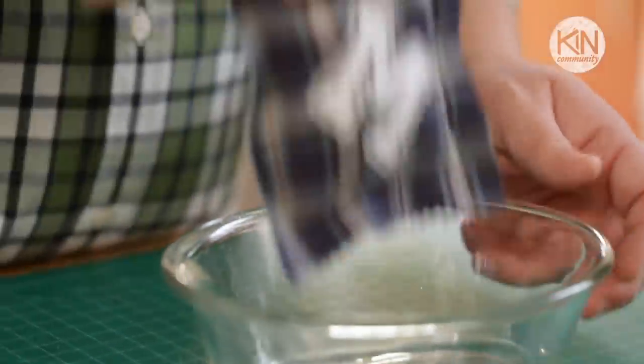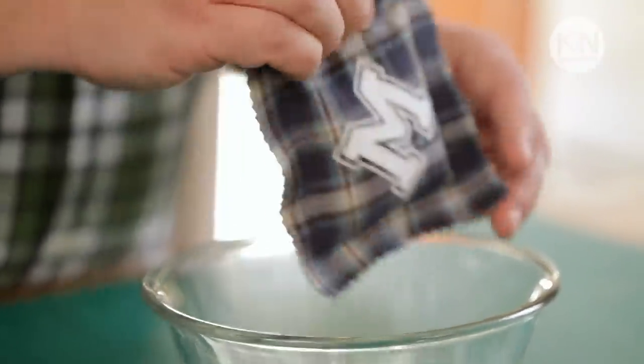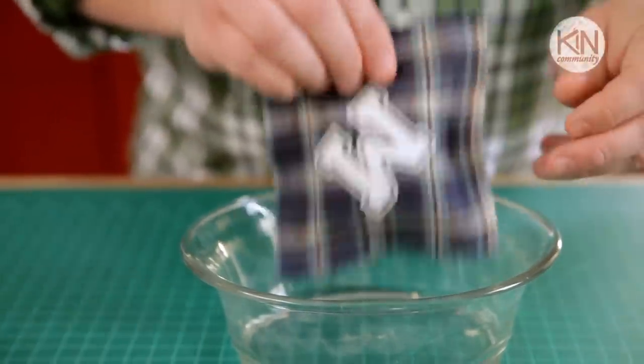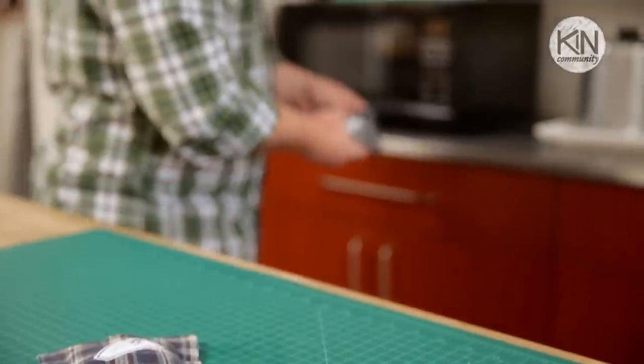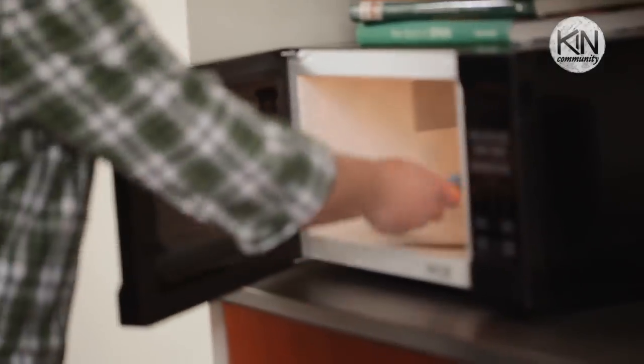Just as a test, we want to shake our hand warmer over top of a bowl to make certain that all four sides are sealed and none of the contents escape. Then you're ready to use your hand warmer. Place it in the microwave on high for 30 seconds and then you're ready to put it in your coat pockets.